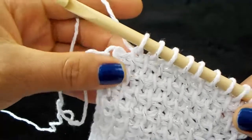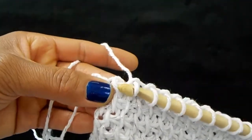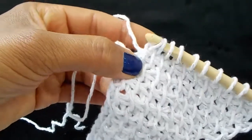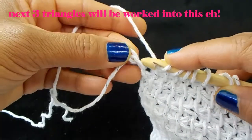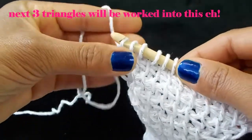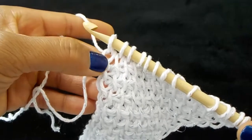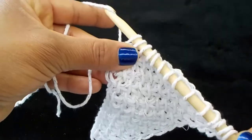Let's work the last part of the first triangle together. I'm going to pick up my last bar and then pick up a loop in the very last chain. The close is going to be the same — instead of doing the slip stitch, it's just going to be yarn over and pull through two loops all the way to the beginning of your row.